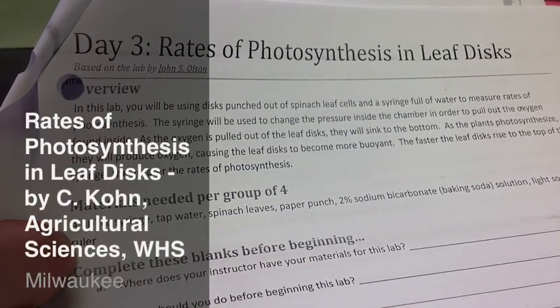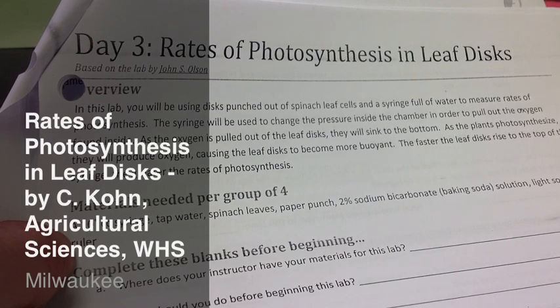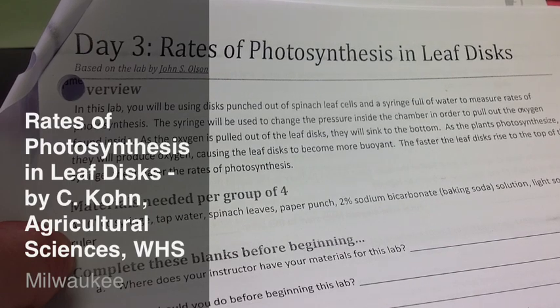This is a summary of the Day 3 Rates of Photosynthesis in Leaf Disc experiment. This YouTube video is designed to give you a preview of what you will be doing in this lab.